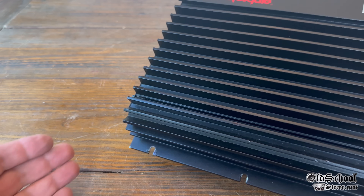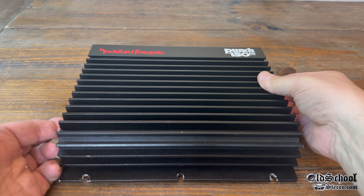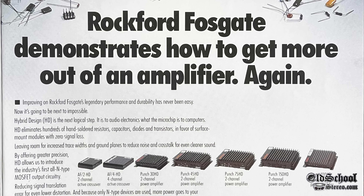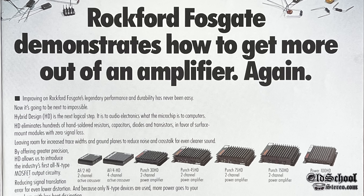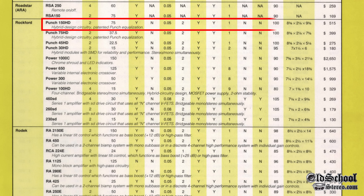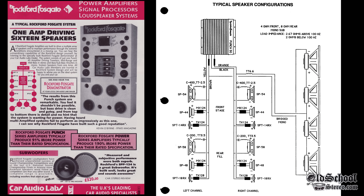The early 90s Rockford Fosgate Punch 150 HD is up for amp dyno testing today. This amplifier hit the market around 1991 with the hybrid design technology. The original Punch 150 is from the mid-80s, but we're looking at this one. The 92 car audio and electronics directory lists it for $515 back then, equivalent to $1,175 in 2025. Dealers back in the 90s had demo boards with one amp powering up to 16 speakers.